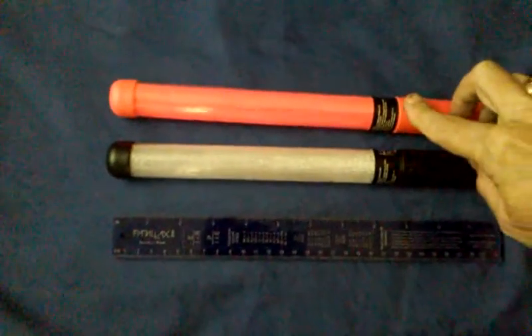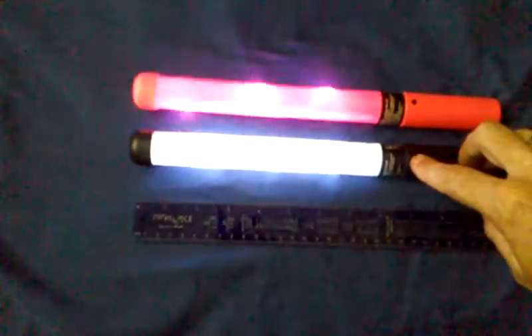Camera light's off, and then when I turn them on, you can see they have LEDs inside.